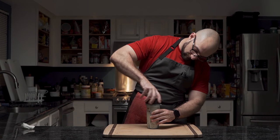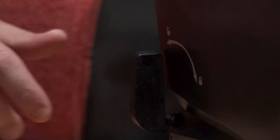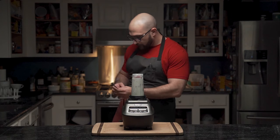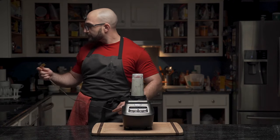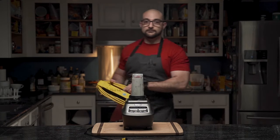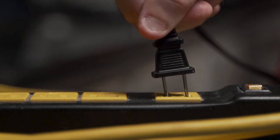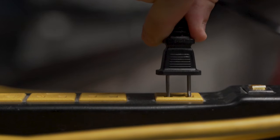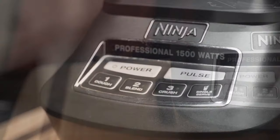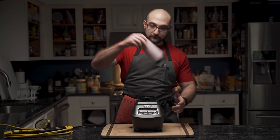For once in his life he manages not to cross-thread it as he screws the cup on — but this can only mean one thing. Once blended, the delivery vessel is prepared.